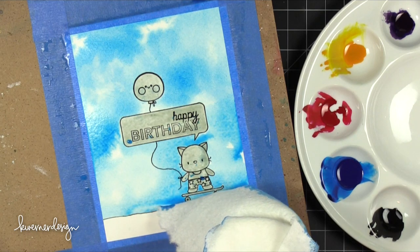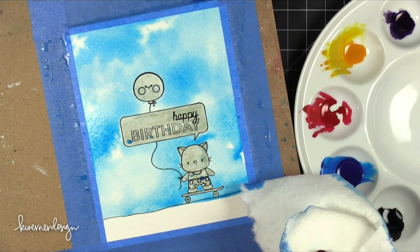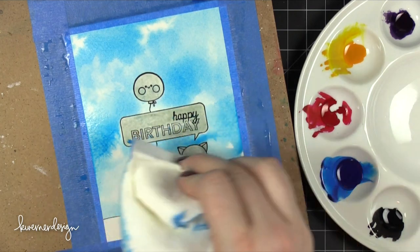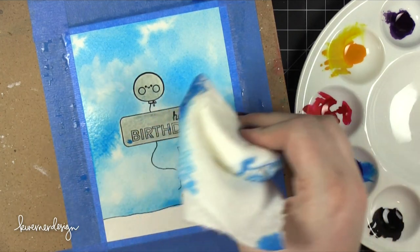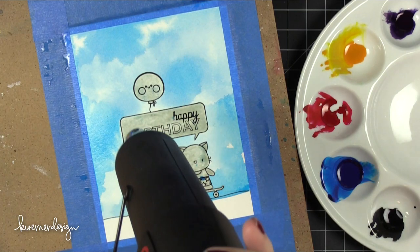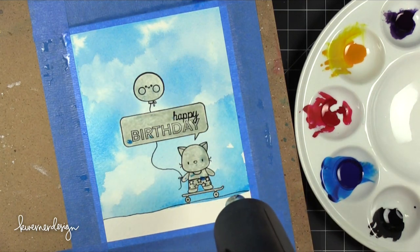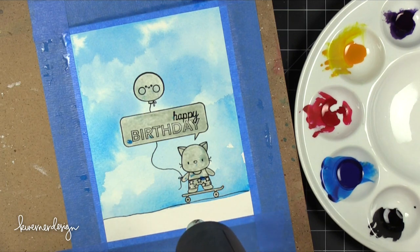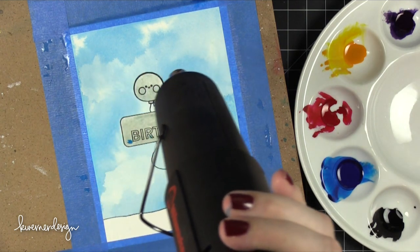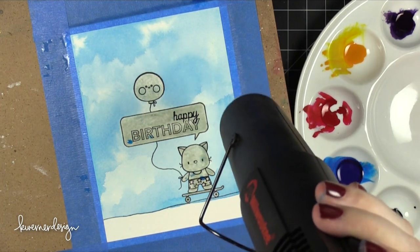As this sky background dries, it's going to look really cool — like an actual sky with some fluffy clouds, really pretty. If you hear anything in the background, it's because it suddenly started raining while I was doing this voiceover, so not a sunny day outside right now! I'm heating this with my heat tool to speed up the drying process, and you can see how pretty that blue turned out as the cloudy sky.